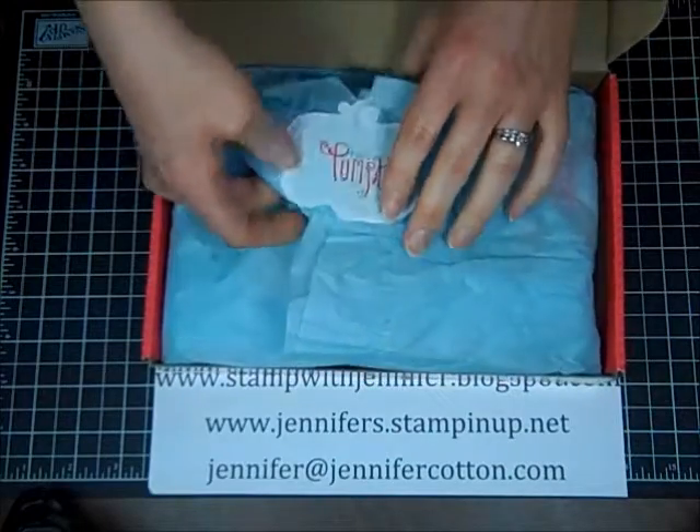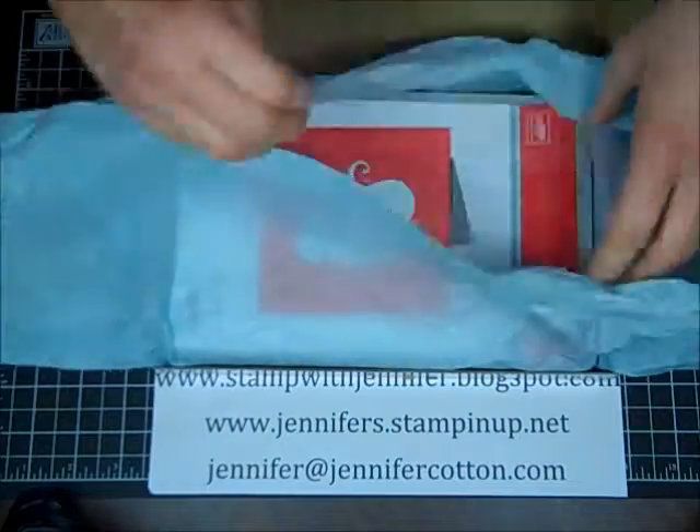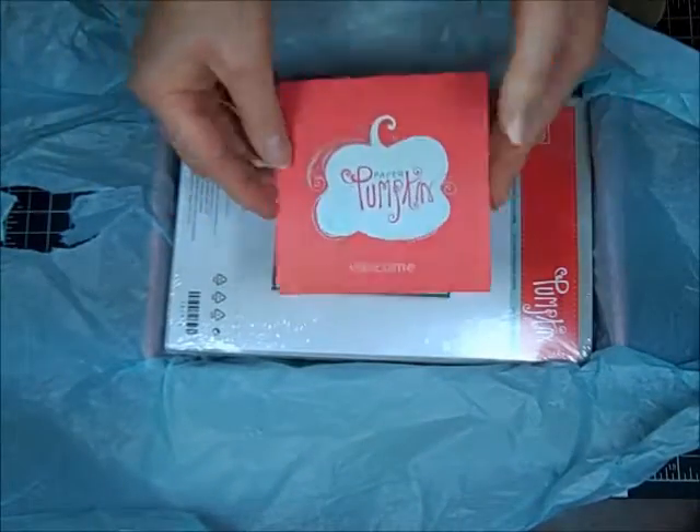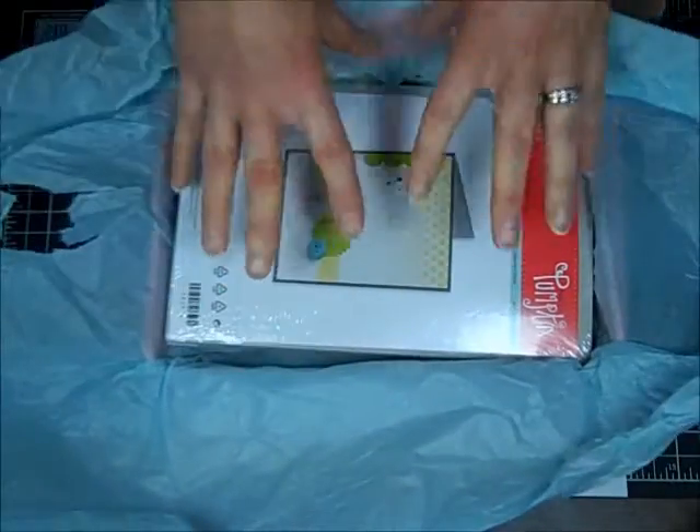Look at this, how cute! Blue tissue paper — I've already opened mine so it looks a little used. You get a little welcome with some information and then you get your kit.